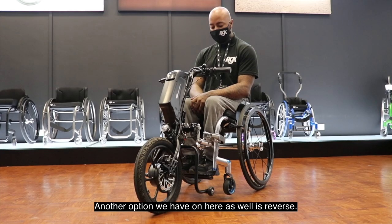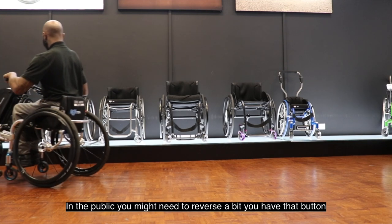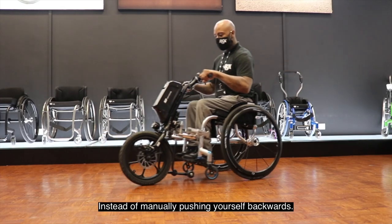Another option we have on here is reverse. A great thing about that is if you're in a small confined space in public and you want to reverse a bit, you have that button instead of manually pushing yourself backwards.